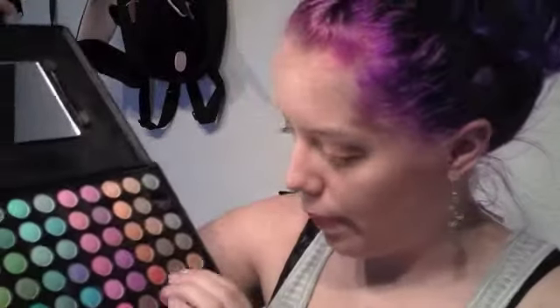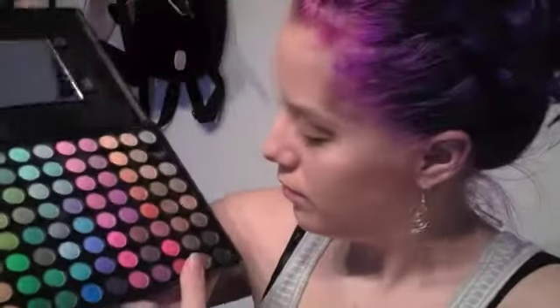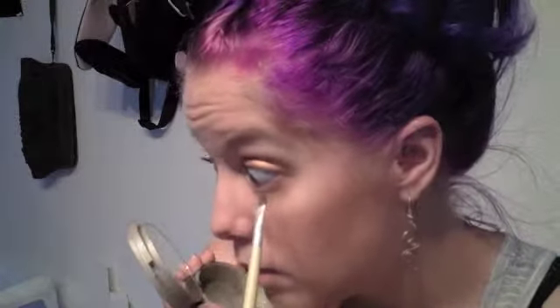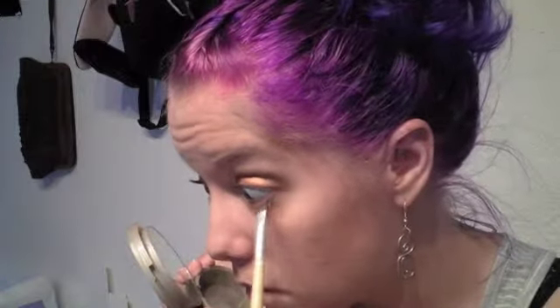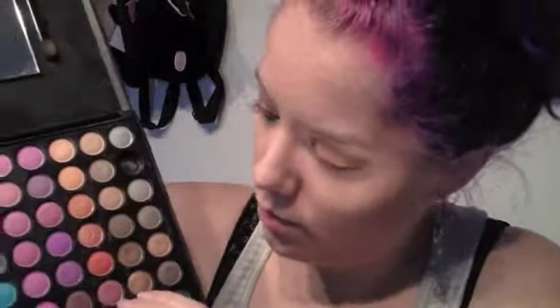Then I'm going to take an angled eyeliner brush from EcoTools and with a slightly lighter medium brown shade I'm going to start smudging that into my lash line. You want this look to be very smoky and blended out, so don't worry too much about getting precise.